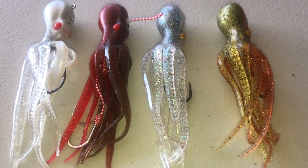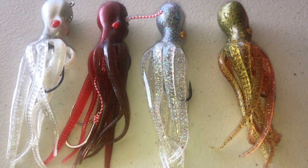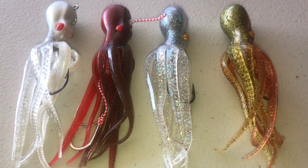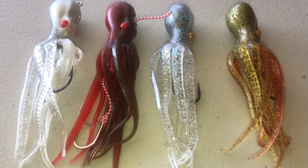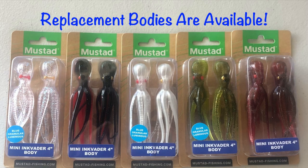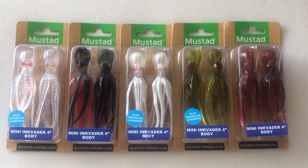These would be great for jigging off the boat or whipping from the shoreline. You can use them in fresh water if the fish are hungry — they look like food — but these were basically meant for saltwater usage. Mustad does provide extra bodies for the mini ink faders.